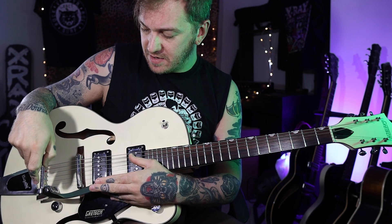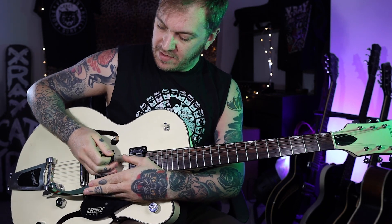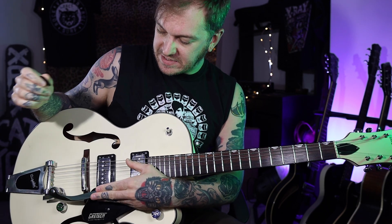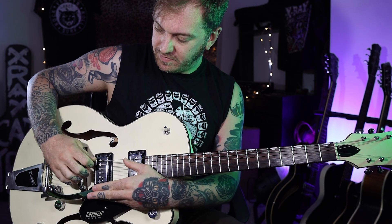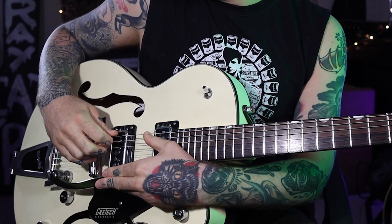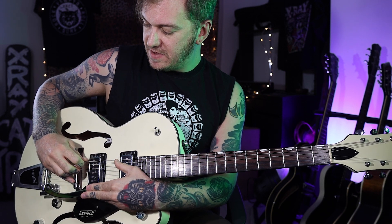We're depressing the Bigsby - making it go down - but we're not picking until we've depressed it. So press it down, pick the open A, then release, and that brings it back up to the E tone. So depress, pick the open A, release - hit it a couple more times like that.